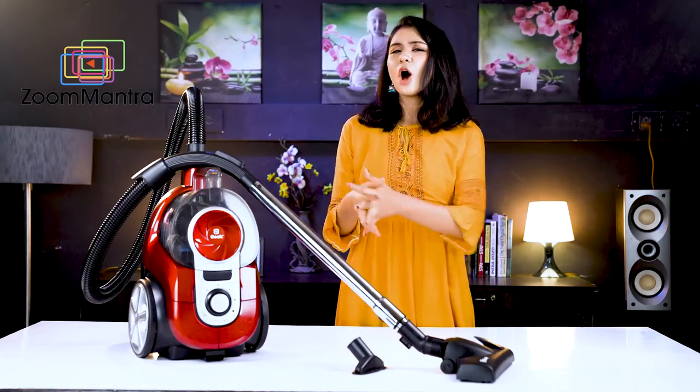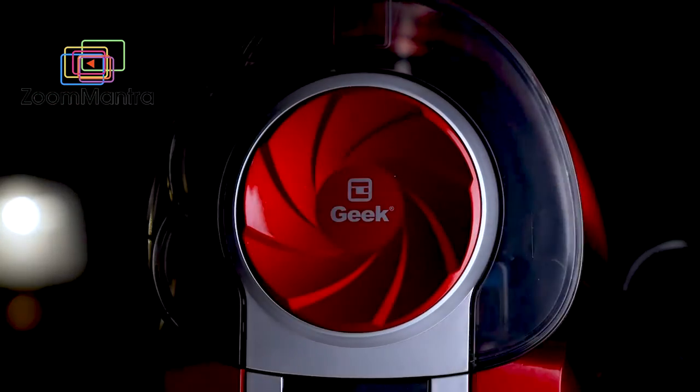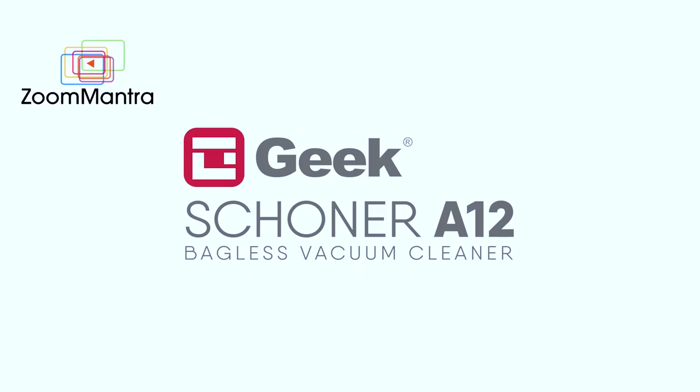Get this product now for a cleaner house.